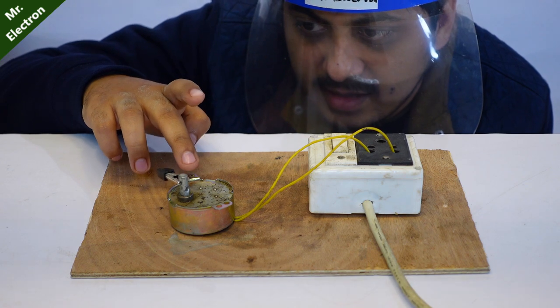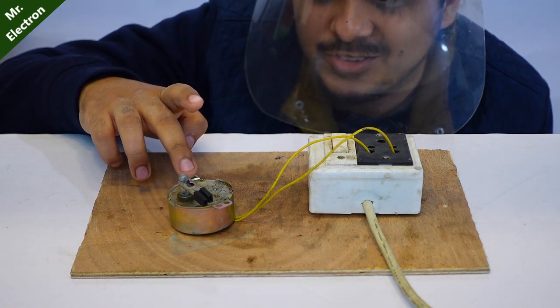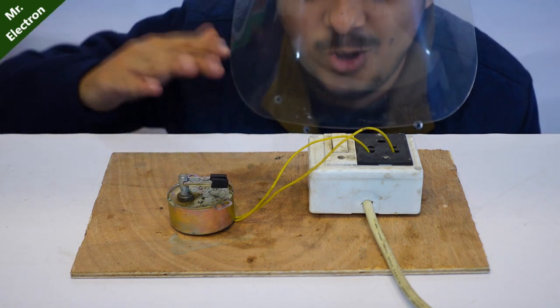I don't know why it shocked me the first time - I'm touching it continuously but there is a lot of vibration.